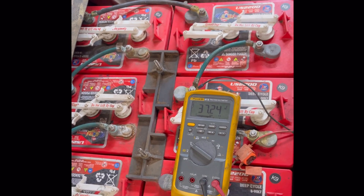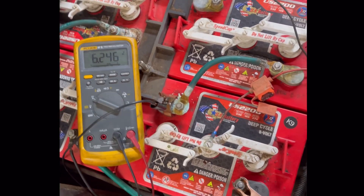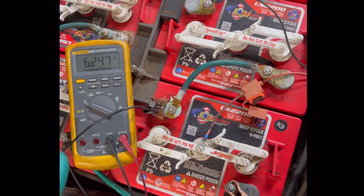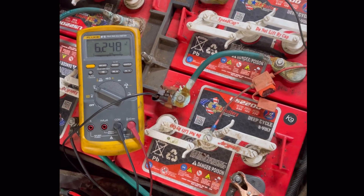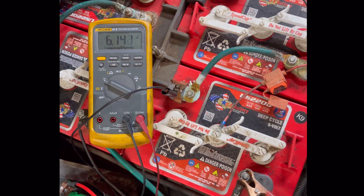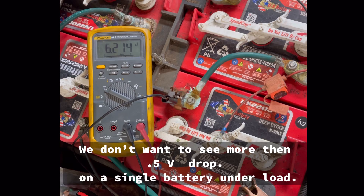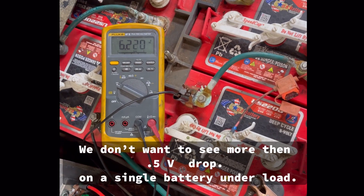We're hooked up to the first battery — 6.2 volts nominal. Give it gas, solenoid pulls in, floor it, and it drops to about 6.12 volts. It's only losing about a tenth of a volt under load, so that one is good.